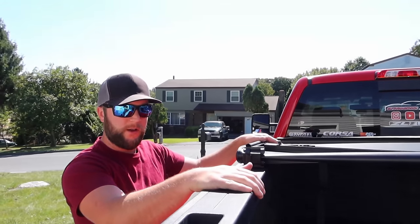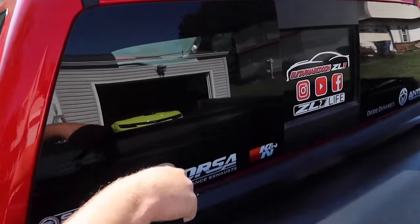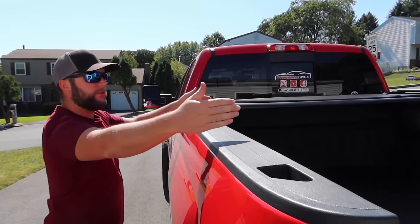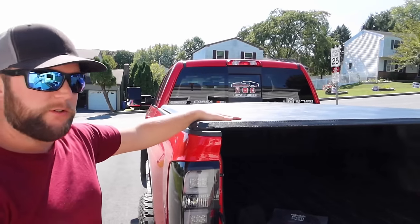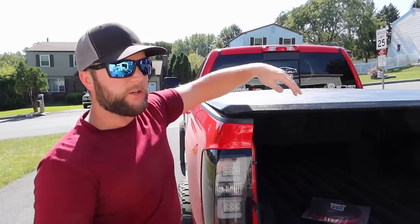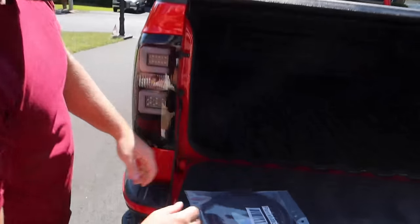It's a tri-fold so it folds back. The only negative is it's either all the way closed or all the way open — you can't have it halfway. You fold it all the way back and it comes with latches to secure it. This doesn't come off the truck, so if you want the bed open while driving you only get two-thirds open. That said, pros outweigh the cons, and you can simply remove the whole thing if you don't want it on at all.